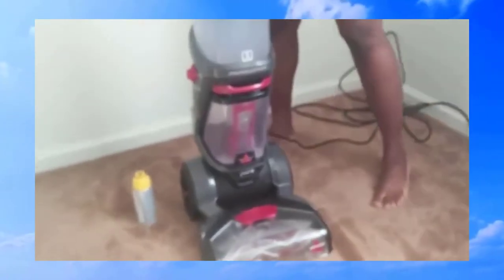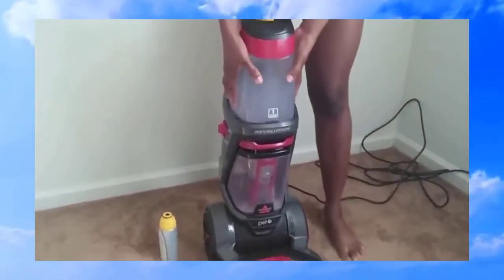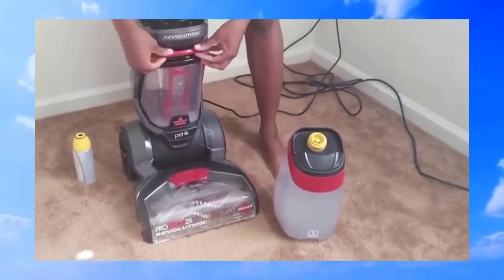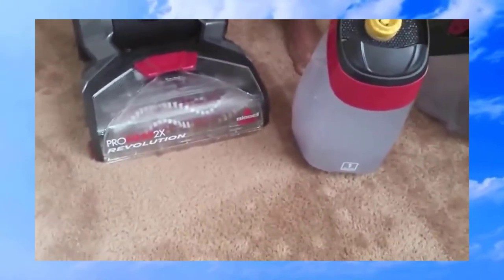Now I'm going to show you how to disassemble it and clean it. We're going to start by removing the dirty water tank, and I'm just going to pour that out like this. That's basically how you take it out and dump it.